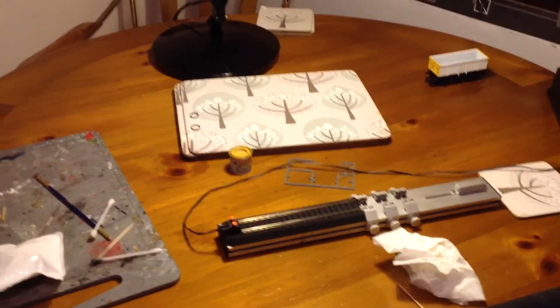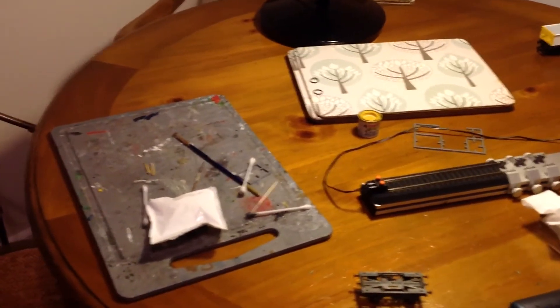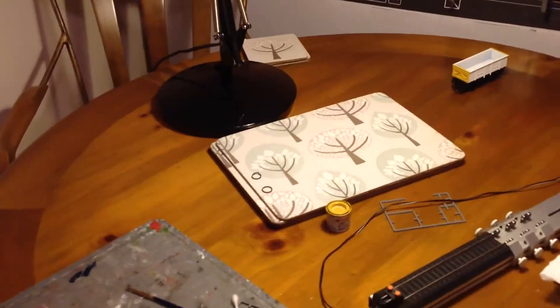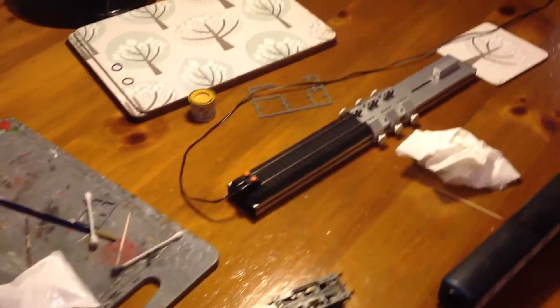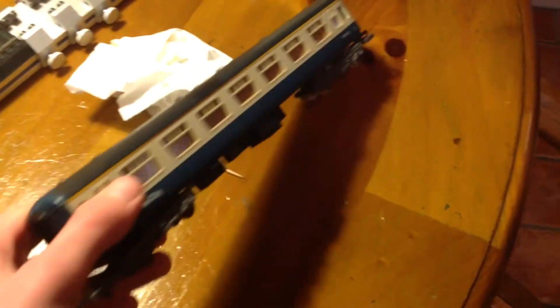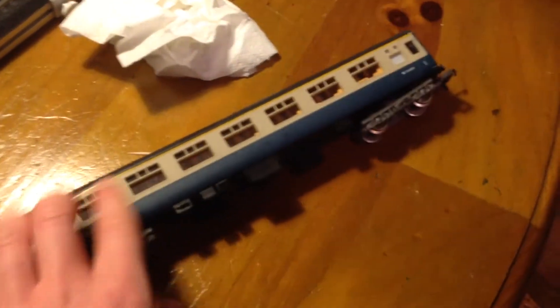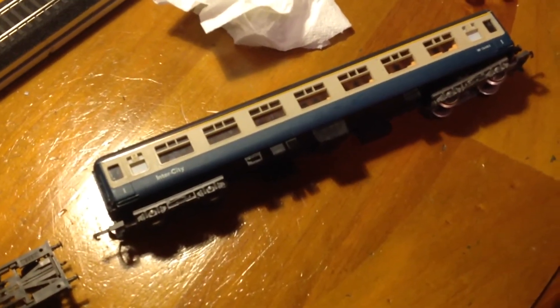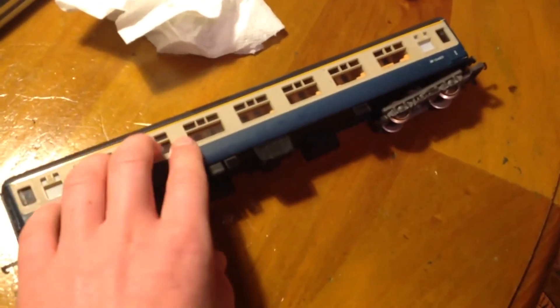Finally we are at our workstation — the dining room, well the conservatory table. We have got the rolling road there. This is a little project that I want to do: these old coaches. I am going to try and repaint them into departmental livery, so basically all you have to do is change the grey into like a red-orange sort of colour.